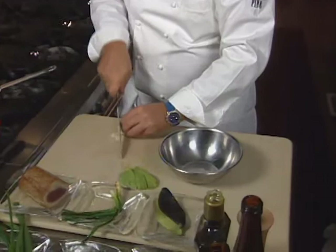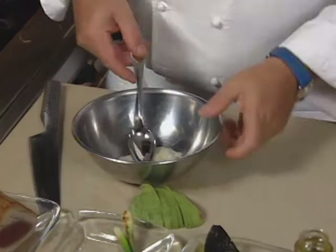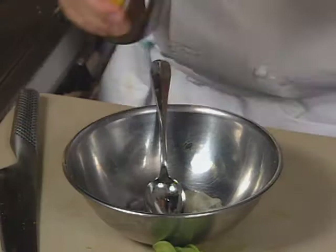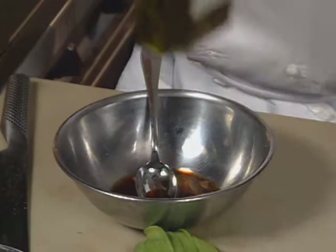Put the shallots into a pan. Add a touch of salt, a little bit of pepper, rice wine vinegar, soy sauce, and a touch of olive oil. We're ready to assemble the dish.